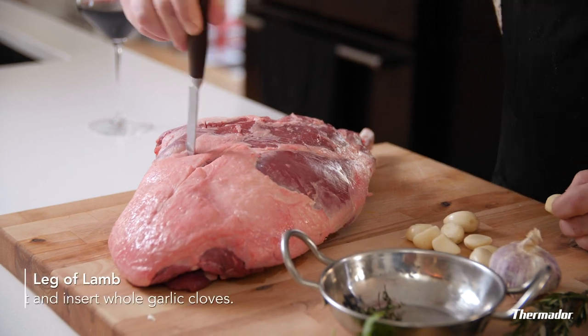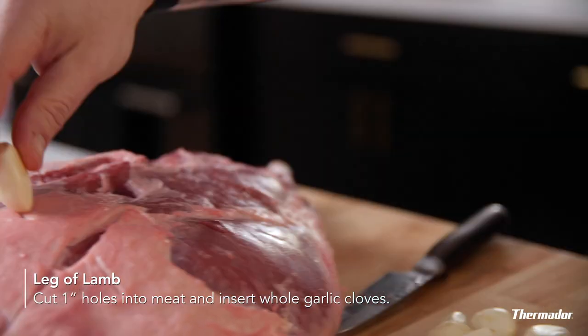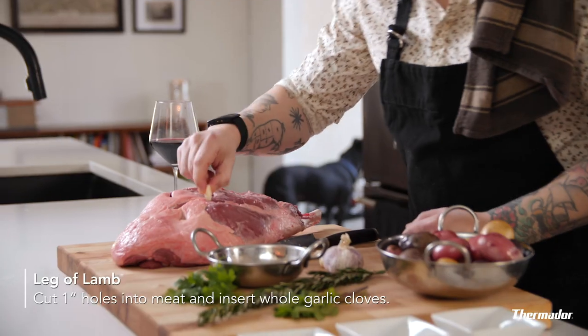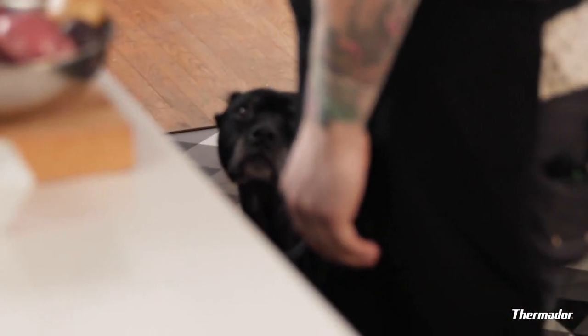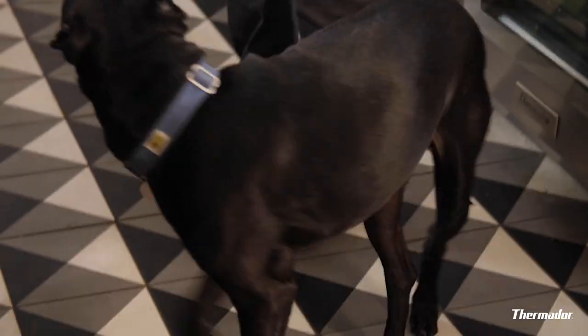We're gonna make one-inch cuts into this piece of meat and take whole garlic cloves, throw those in there. It's gonna infuse the meat with garlic and give you delicious little pieces of garlic to eat when you cut into it. Hey, it's Cole! Cole, do you smell that lamb? Are you a big garlic fan? Dog content — big fan.